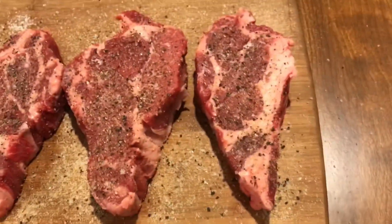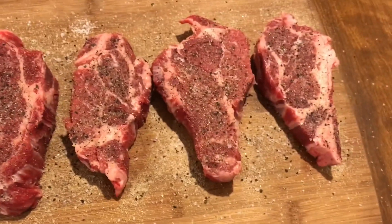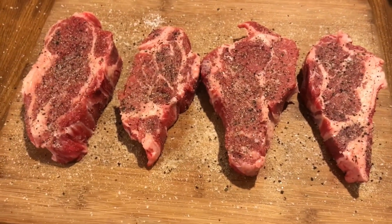Here we go, y'all. Got these things seasoned up real good — salt, pepper, garlic. Nice and simple. We'll go out here and get the grill fired up. Let these sit here and chill for a minute, and we'll be right back.